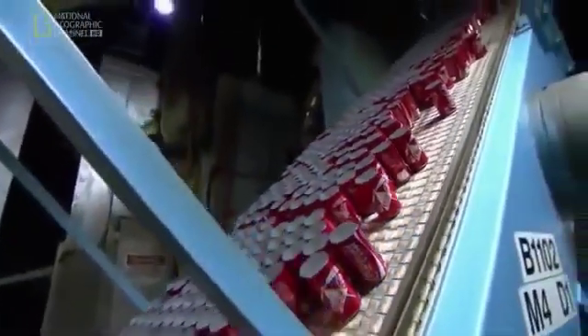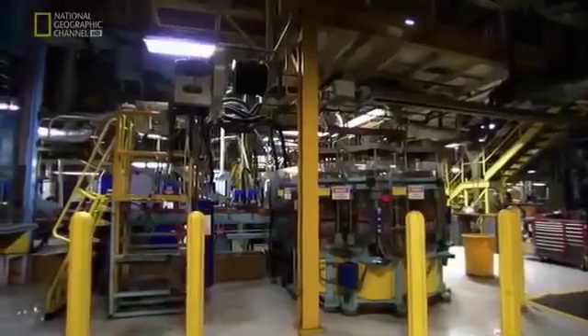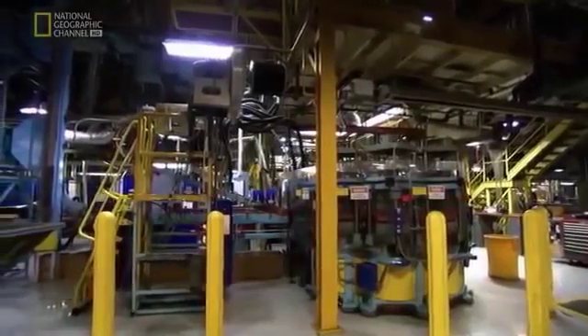What the cans need next are necks. The necking process happens inside this machine at speeds of over 2,000 cans per minute, followed by multiple photo inspections.